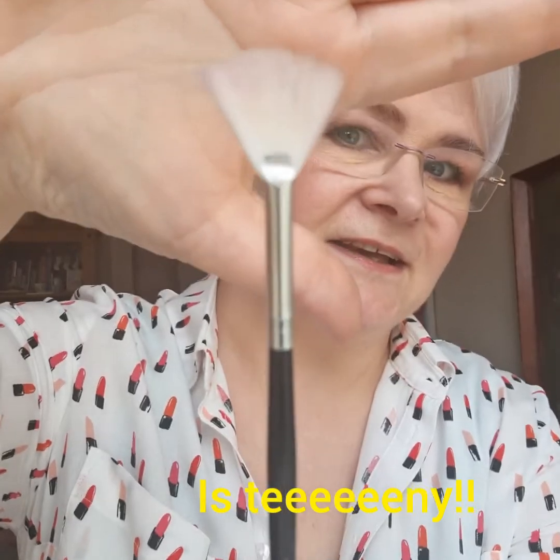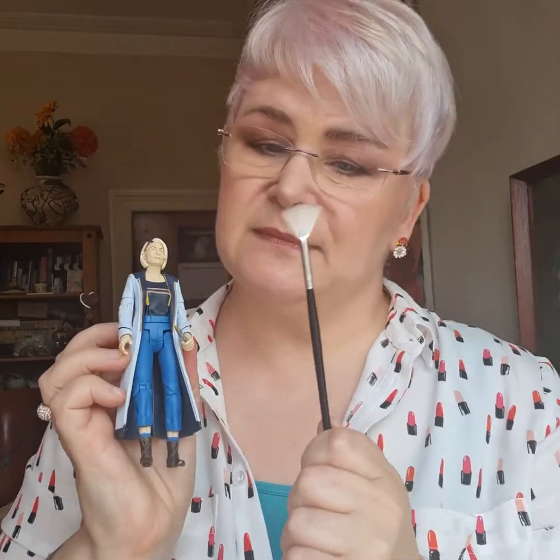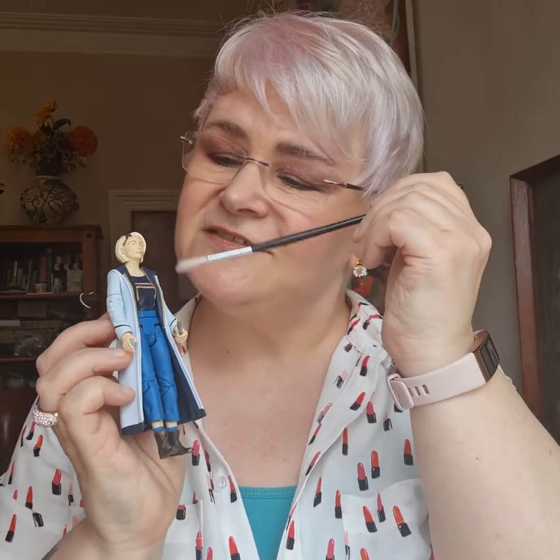And we're back with brush number two! Look at this little cutie — you can't even see it, can you? There you go, look at that! Now I've got my mate Jodie Whittaker Doctor Who to help me out with this one. She said hey everybody! What do you think this particular makeup brush might be for? Because as far as I can see, the only thing it'd be useful for is for somebody your size to keep cool.